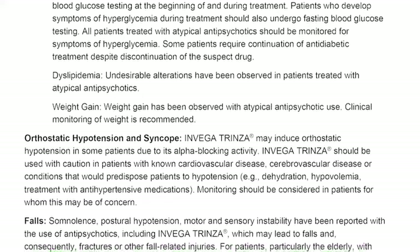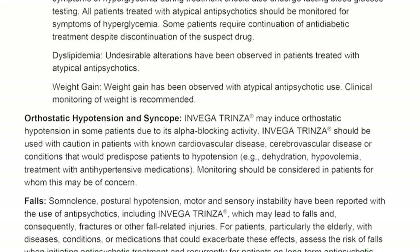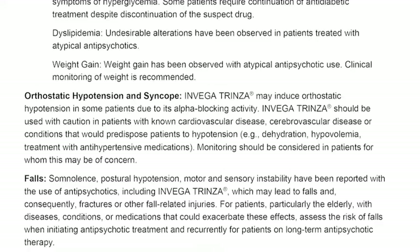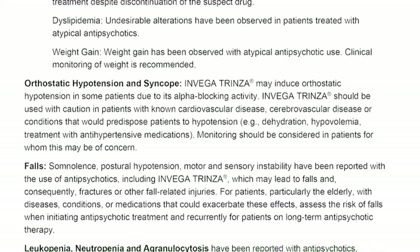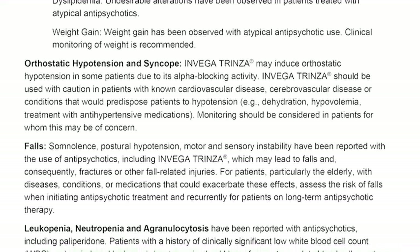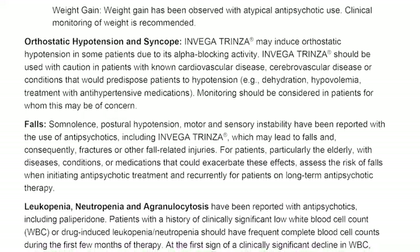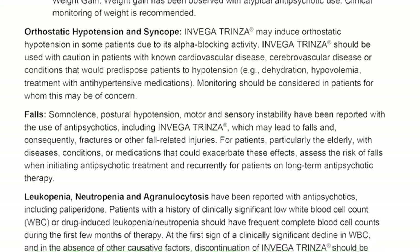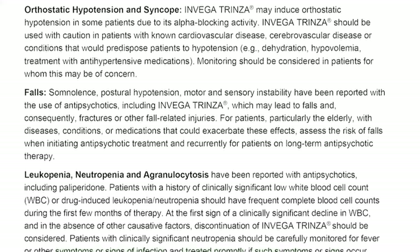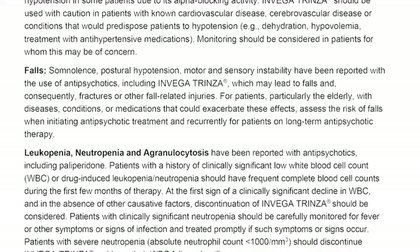Orthostatic hypotension and syncope. Invega Trinza may induce orthostatic hypotension in some patients due to its alpha-blocking activity. It should be used with caution in patients with known cardiovascular or cerebrovascular disease, or conditions that would predispose patients to hypotension, for example dehydration, hypovolemia, or treatment with antihypertensive medications. Falls. Somnolence, postural hypotension, and motor and sensory instability have been reported with the use of antipsychotics including Invega Trinza, which may lead to falls and consequently fractures or other fall-related injuries. For patients, particularly the elderly, assess the risk of falls when initiating antipsychotic treatment and recurrently for patients on long-term antipsychotic therapy.